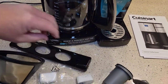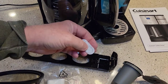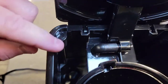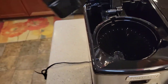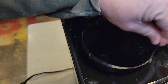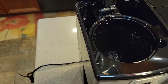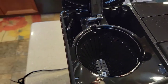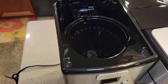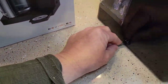That's where the charcoal filter goes so we can filter our water. We want to run this under water first because it'll have some carbon dust in it. The brew basket has got a handle — this is pretty standard for a Cuisinart coffee maker. I recognize this a lot in their coffee makers, that big brew head. It feels really good — it's plasticky but a lot of metal. No cord storage.